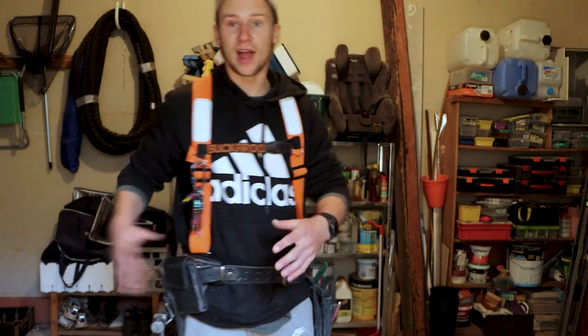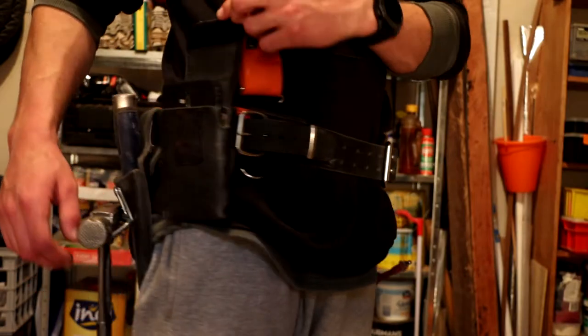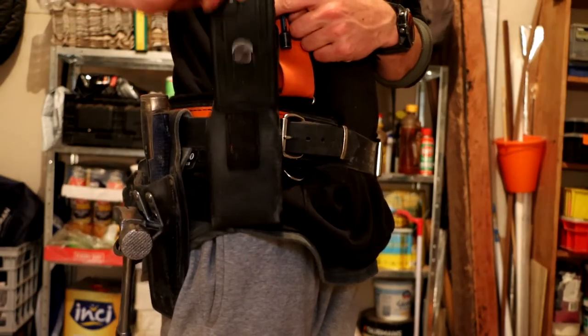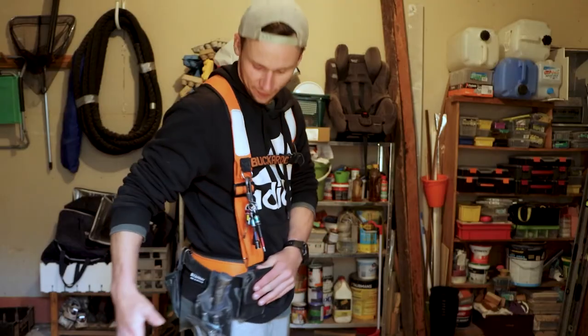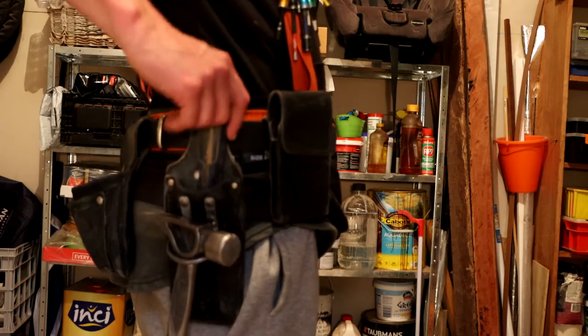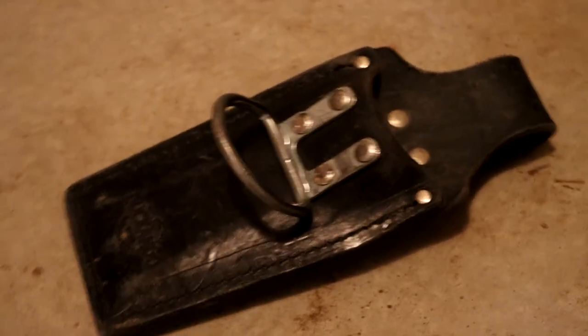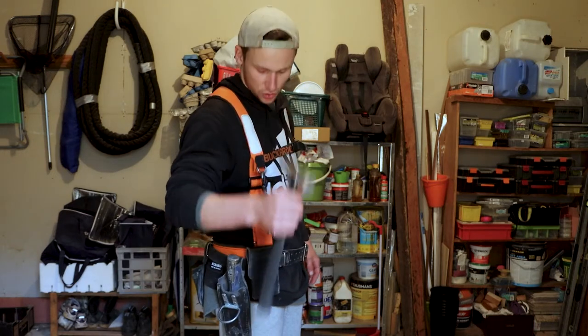In terms of the pouches and how I've configured it — I start with my phone holder at the front. I'm getting my phone out to answer calls and look at plans a lot, so I like having it easily accessible. Next to my phone I've got my hammer and chisel holder. I've seen a lot of people have them towards the back, but I prefer it on the side so it doesn't brush against my leg when I walk and I can pull it out with a quick motion.